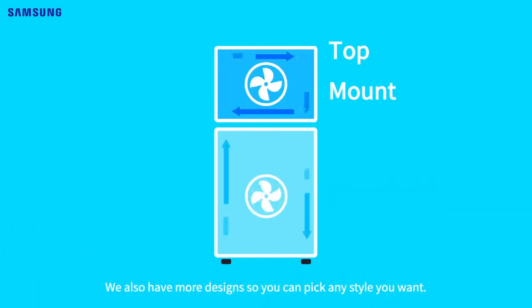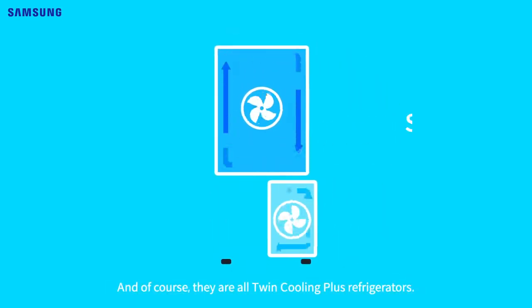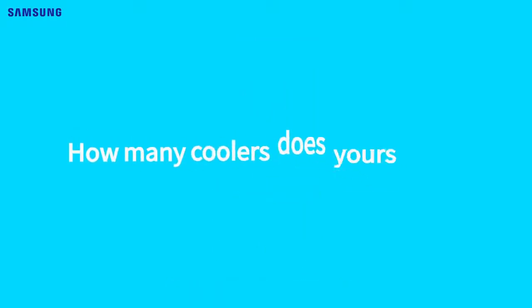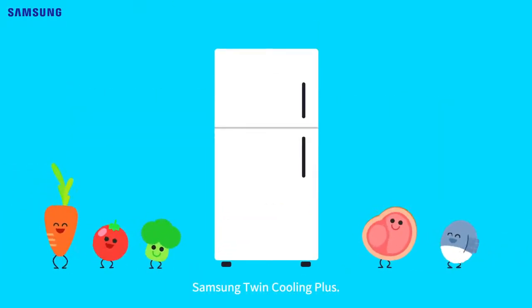We also have more designs so you can pick any style you want, and of course they are all Twin Cooling Plus refrigerators. We even have triple cooling models. How many coolers does yours have? Fresh food gets fresher. Samsung Twin Cooling Plus.